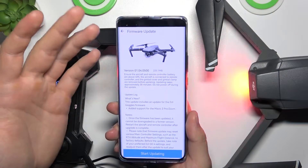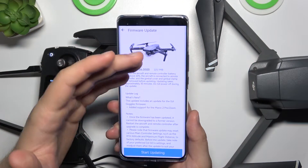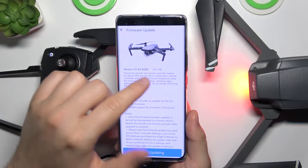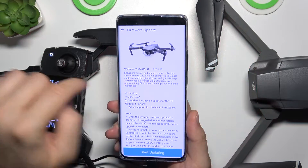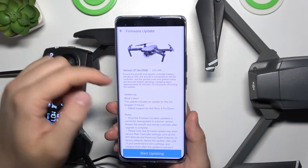When you click on this information icon you will find the description of the update, as you can see — that's the size of the update, there's the version, and basically the base information. We have to get our remote controller above 40% battery.